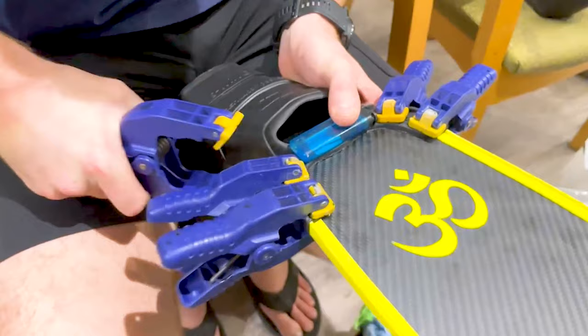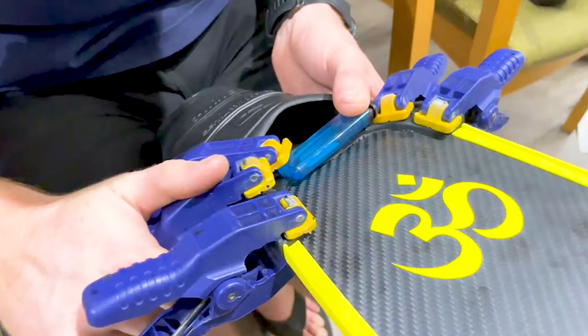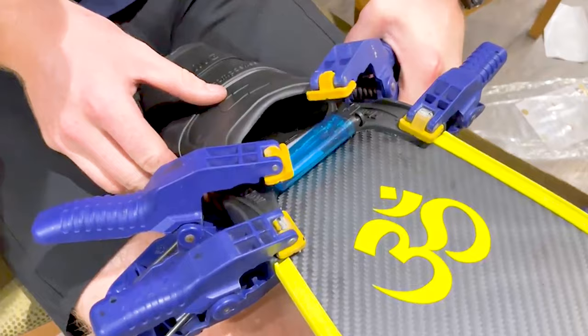After clamping the sides, take a lighter-style clamp and place it across the top for more even distribution of pressure. The trick is that right underneath the clamp it creates a flat spot, which creates suction against the blade — that's the hack for getting a solid bond across the top.